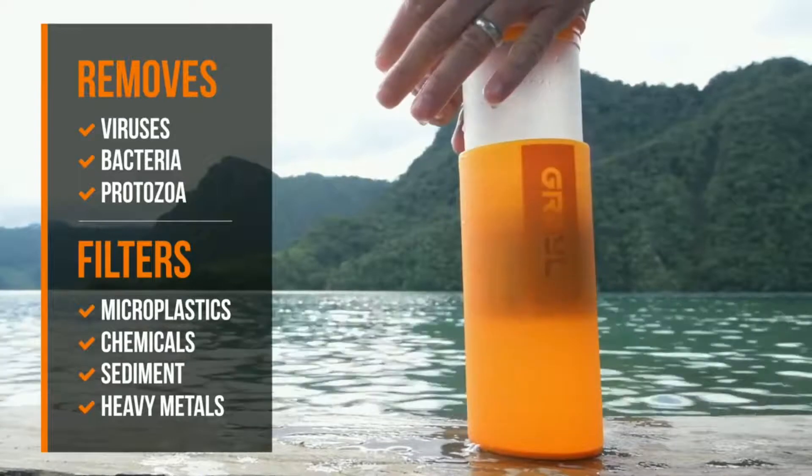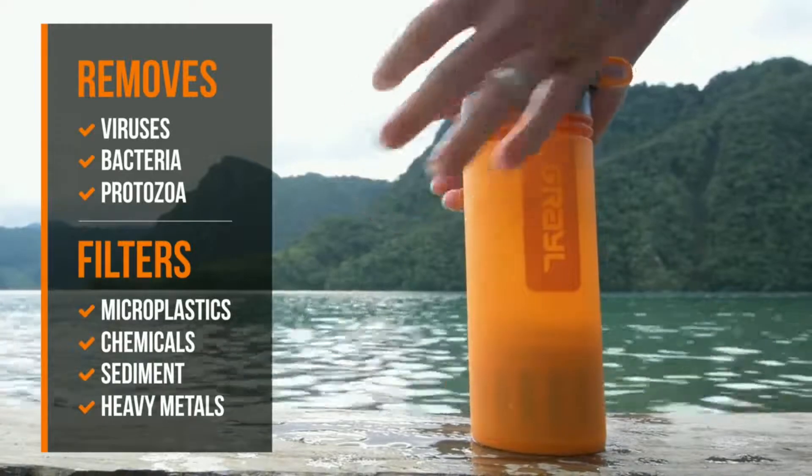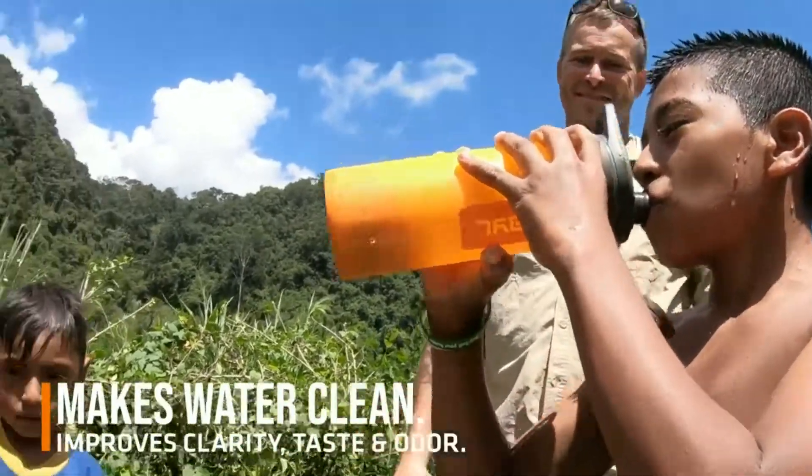It provides complete protection against all waterborne pathogens, even viruses. And it makes water taste great, filtering out pollutants like chemicals, heavy metals, and microplastics.